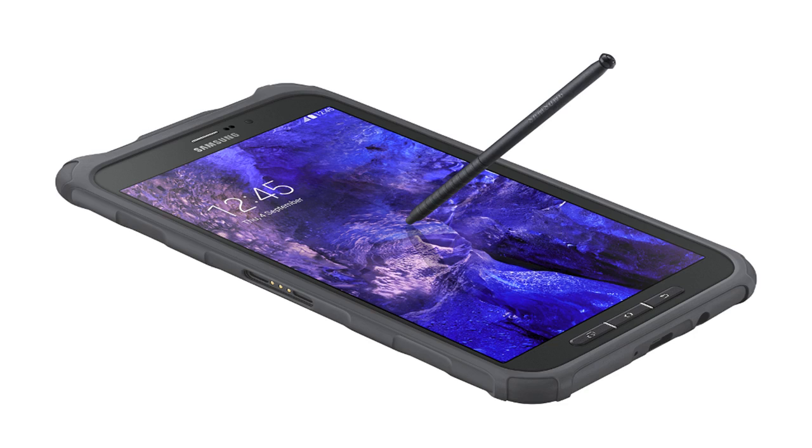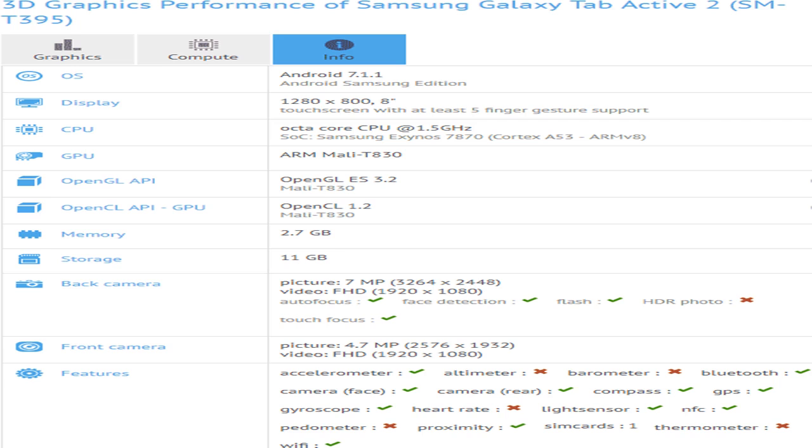Considering there has been little prior rumor about this Galaxy Tab Active 2, a lot of questions remain unanswered. Like, will it have the same capacitive C-Pen as the first tablet? Or perhaps more importantly, does Samsung believe there's still a market for such a small rugged tablet when tablets in general seem to be on a decline? Via WinFuture.